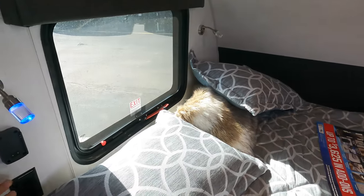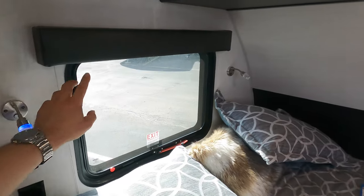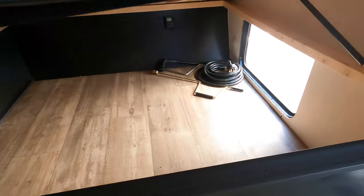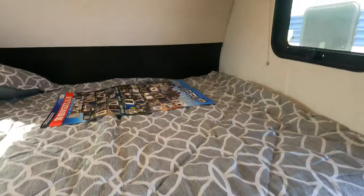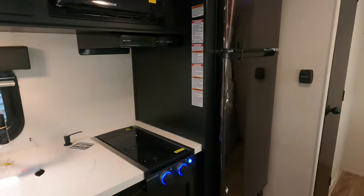For the main sleeping area, there's a nice big bed up front with outlets, overhead storage, and reading lights. You can open the two windows for a nice cross breeze. Storage up top connects to your pass-through storage outside, so if you want to get to your gear you can access it right under your bed.